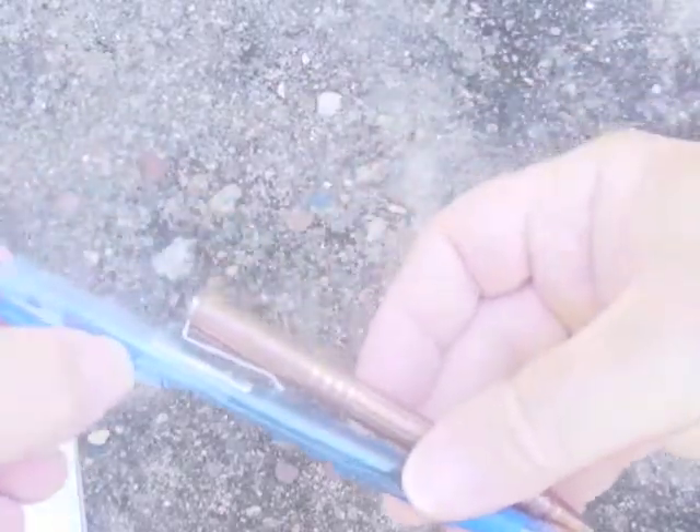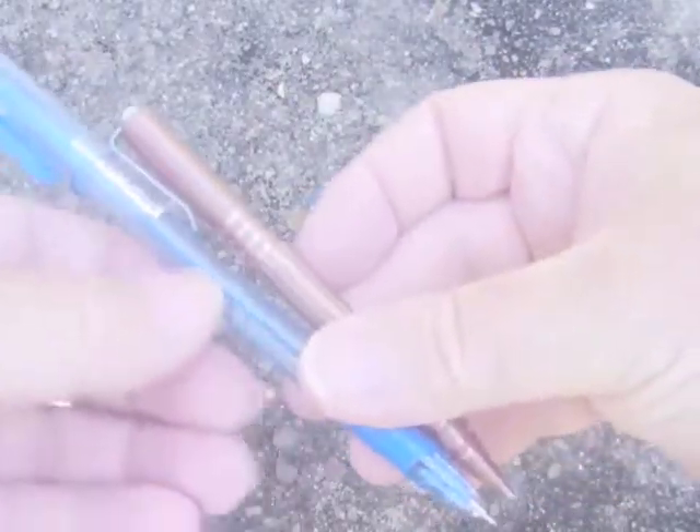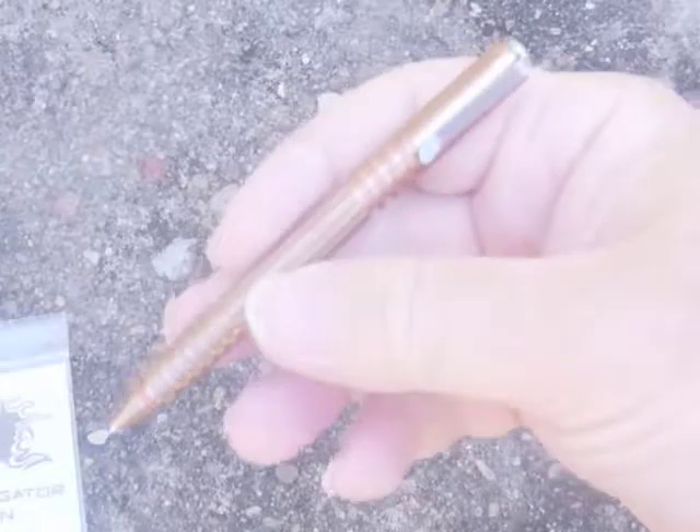Just in the background here I've got a Bic for comparison — a standard Bic. You can see the size comparison: the Investigator is about an inch or so longer. There'd be more ink contained in the Bic as well, but I think the Fisher refill ink could last quite a while for writing.